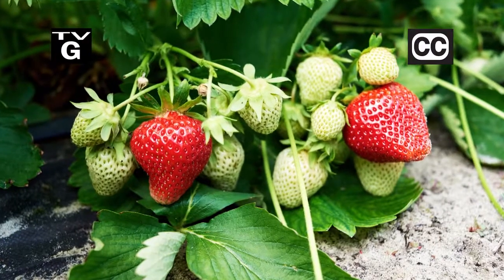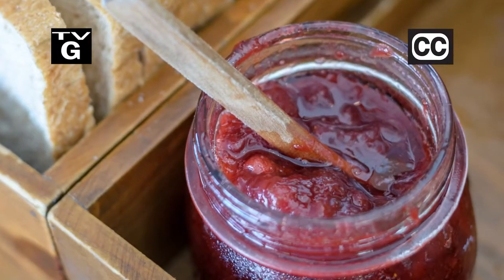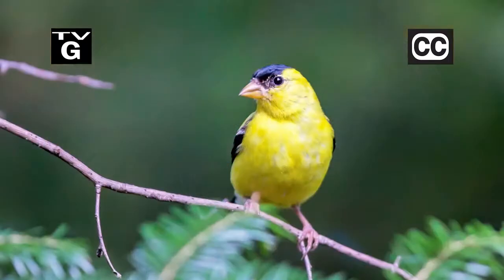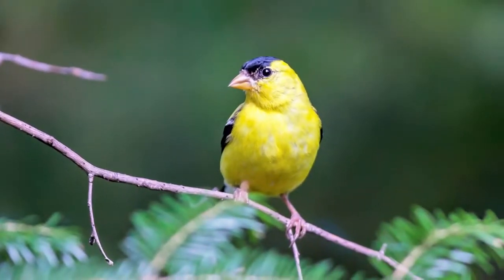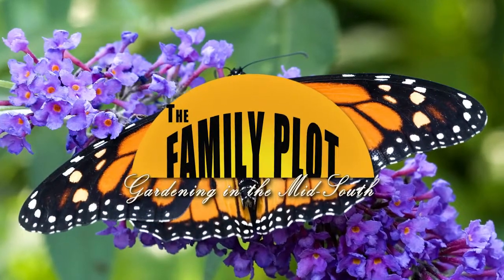Hi, thanks for joining us for The Family Plot, Gardening in the Mid-South. I'm Chris Cooper. It's definitely spring and here come the strawberries. Today we are preserving that great strawberry taste with some freezer jam. Also, want to see more creatures in your garden? Plant a wildlife friendly garden. That's just ahead on The Family Plot, Gardening in the Mid-South.